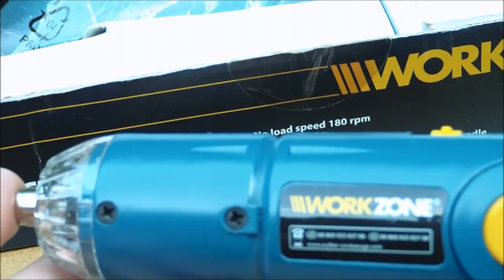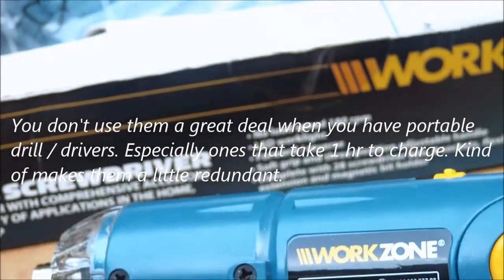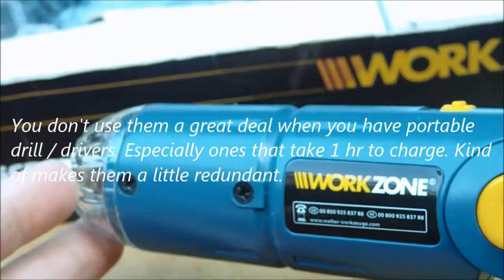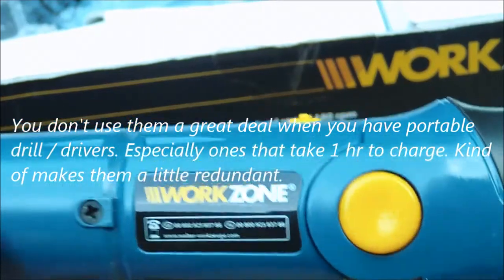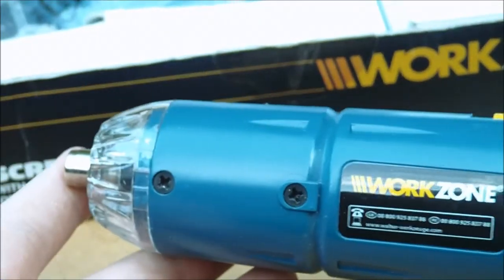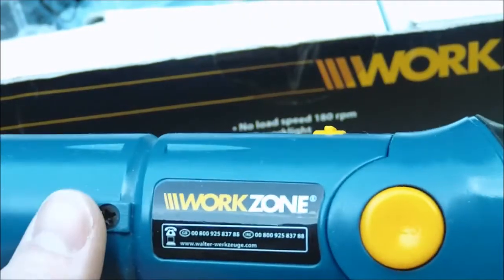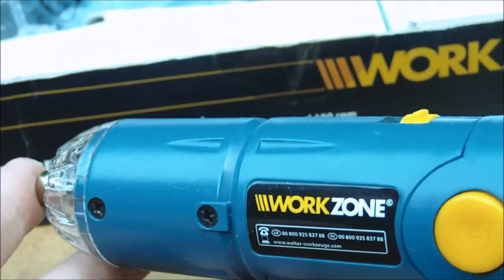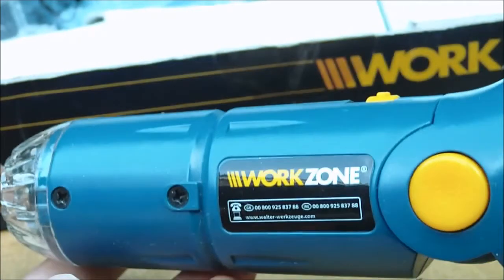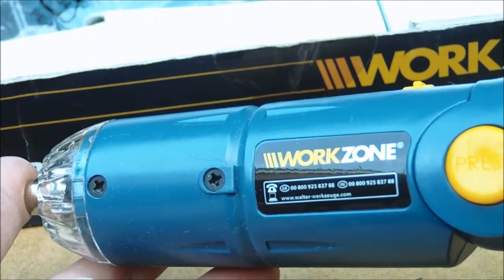I use it mainly indoors, taking things off like hinges and stuff. Stuff where it's been screwed in and left for a while and is hard to remove. I have also used it on the motorbike for anything screwdriver-related, just for quickness to remove some screws. General DIY. I know some people use them when building PCs, but you're not supposed to use anything magnetic or any power tools at all when building a computer.